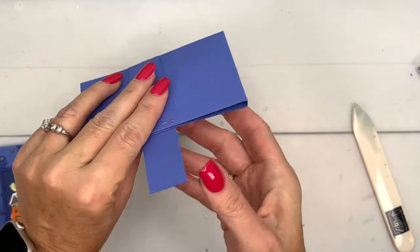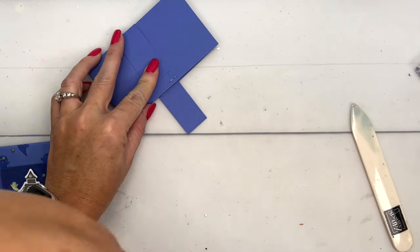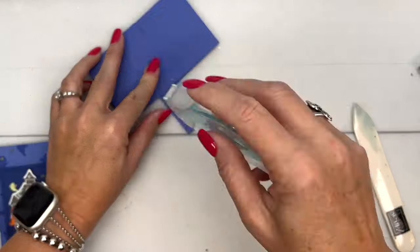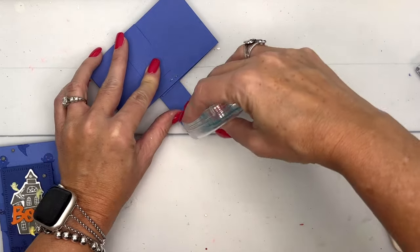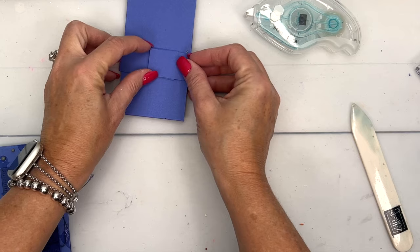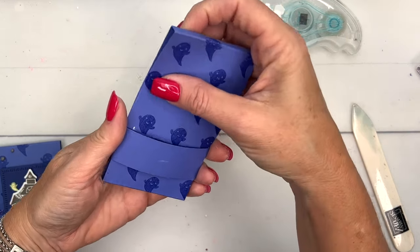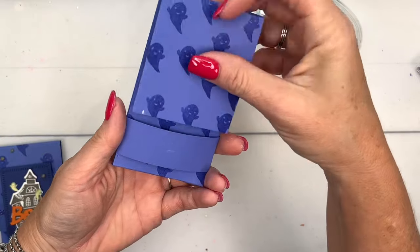Now I've got another piece of Orchid Oasis and I'm going to fold it over — we're going to make a belly band. Put some adhesive right here on the end, flip it over, and adhere it to itself. See how that is? Just leave it on there and open that up.